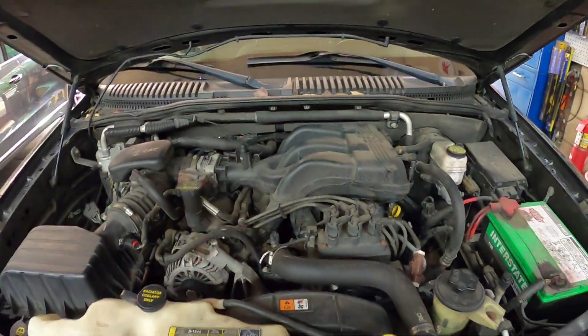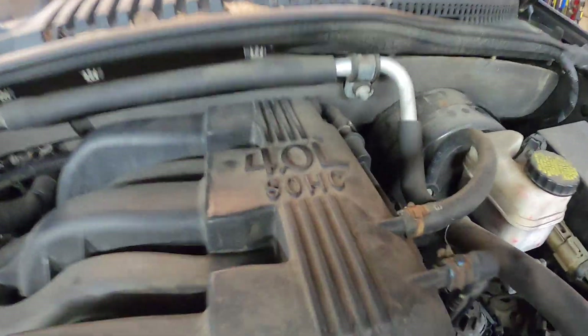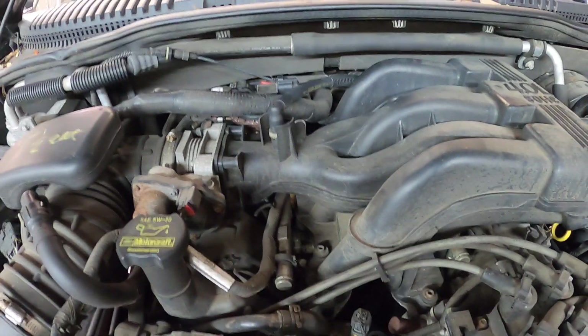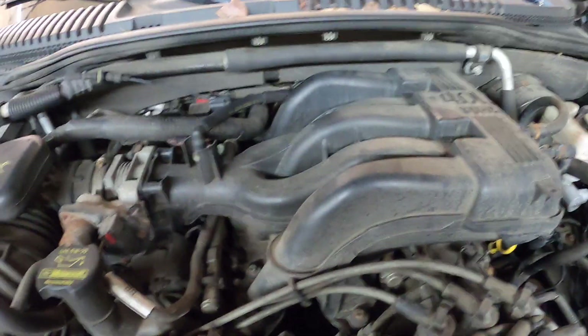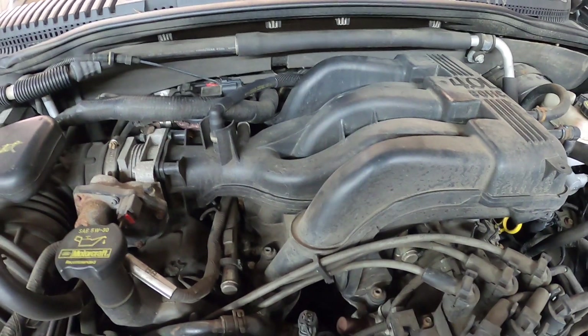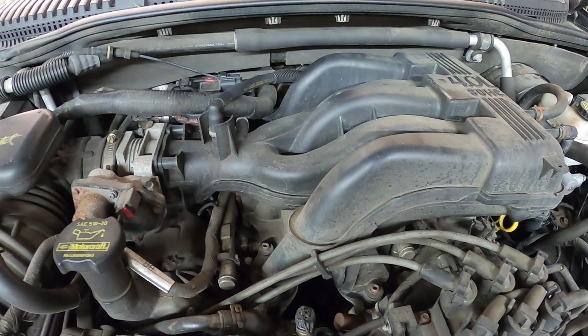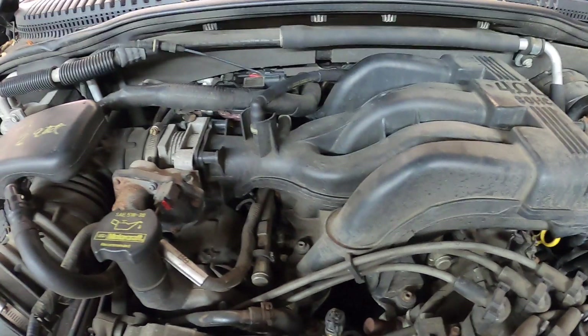Hey everybody, today I've got a 2010 Ford Explorer with a 4.0 liter single overhead cam engine. This SUV had a P0106, which is the MAP sensor code. I could not find the MAP sensor on this car. I looked in my repair instructions and it did not go over the MAP sensor — sometimes that code blends over into a MAF sensor, but that was not it.